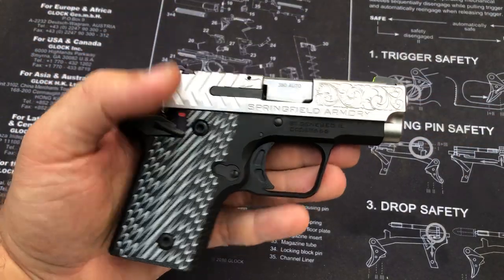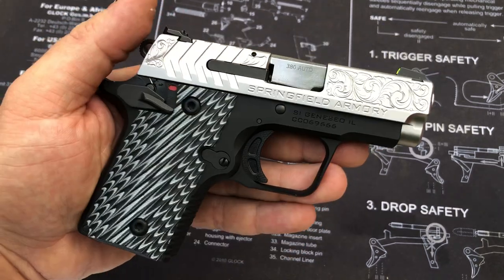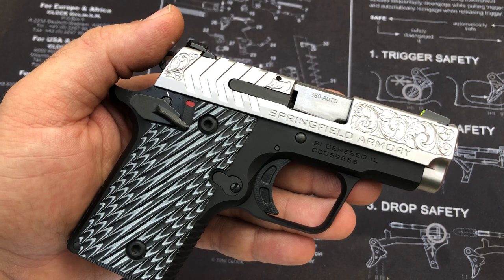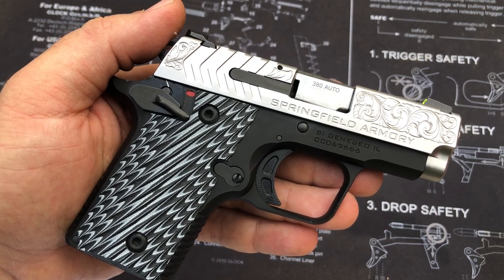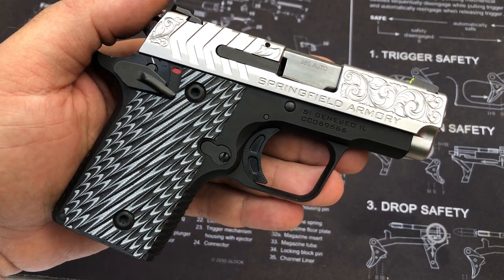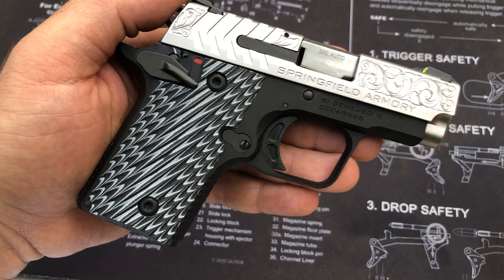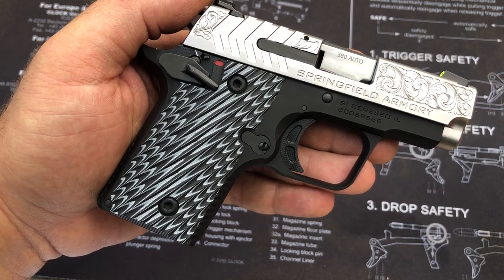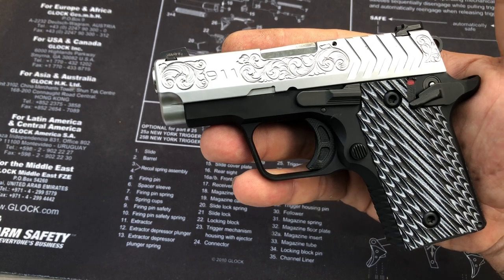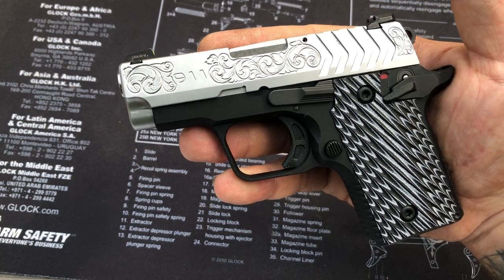Two configurations are available — one with the stainless slide and another with a black slide and different color grips. Both configurations are also available with the Viridian laser grip. The 911 is crafted from 7075-T6 anodized hard-coat aluminum, the same material used in Springfield's Saint AR-15. A brushed satin matte finish stainless steel or black nitride slide completes the picture. The 911 is an ideal carry pistol or backup gun — 9-1-1, when you have to be your own first responder.